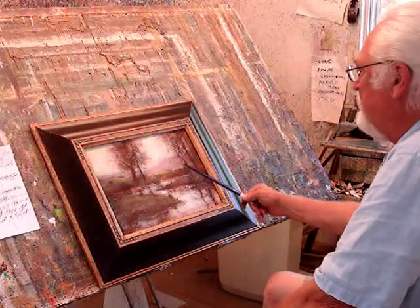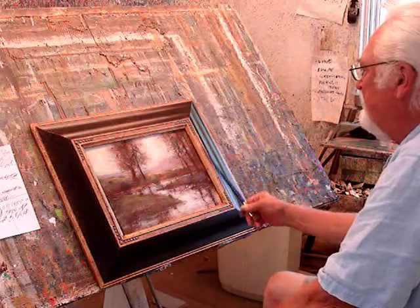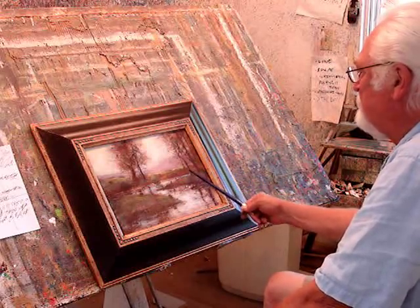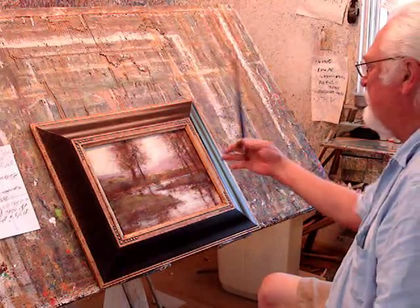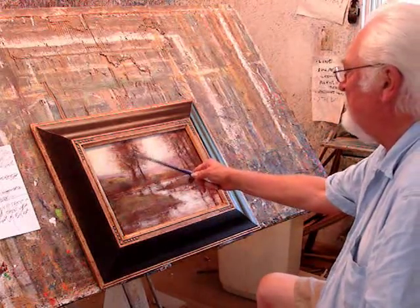Like this tree right here — at one point it was coming all the way down to here, but I wanted to push it back on the other side of the stream, just to get a little bit more depth. And also I'm opening these trees up.